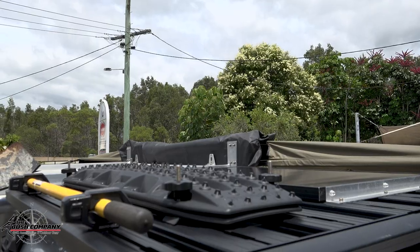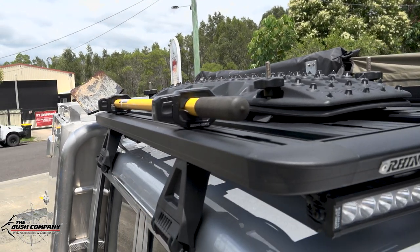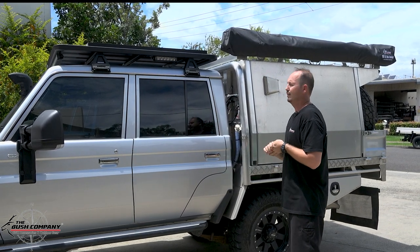On top, there's a solar panel with a shovel holder and your Max Trax — all the accessories on there. You can get them all from the Rhino website for the rack.